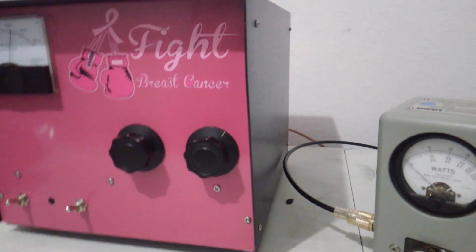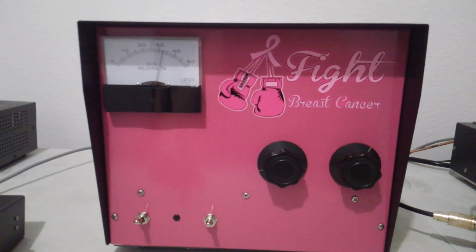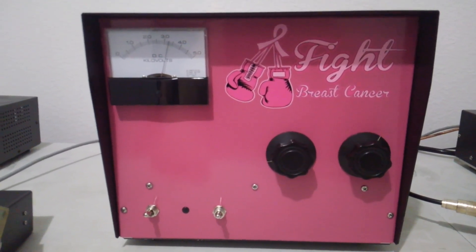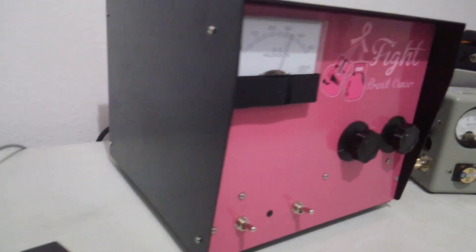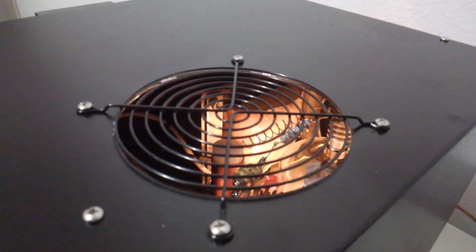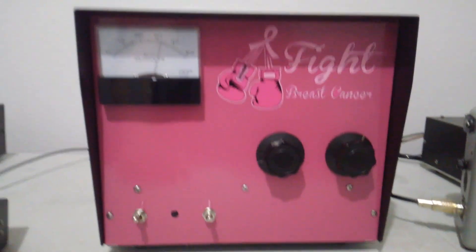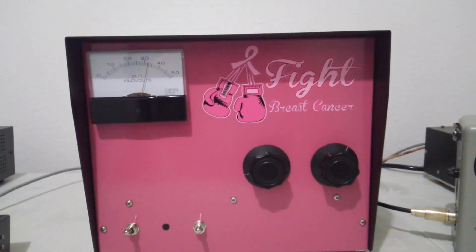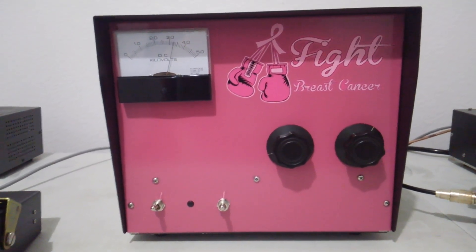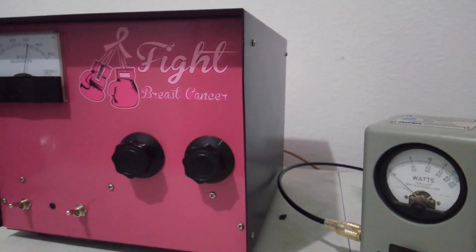If anybody wants to see an output test or you're interested in buying one of these, there are three ready to go. There's only one breast cancer edition — this will probably be the only one he ever does with this paint unless somebody asks for it special. Two more are available in solid black. For power, recommend 20 amps on the 110 line to run it, or 15 amps if it's not running anything else — 15 to 20 amps on 110, or 120, whatever you've got.